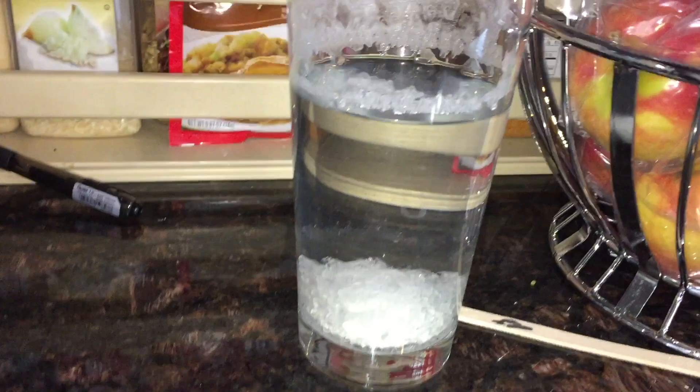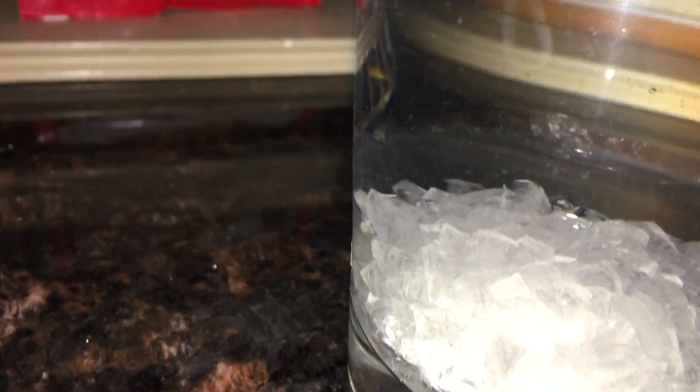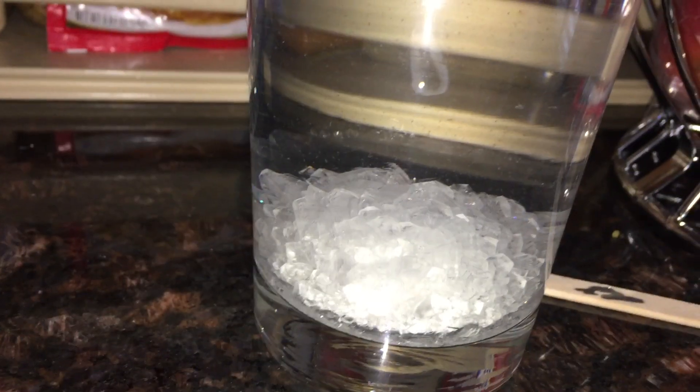So this is how our crystals look about one and a half days later — really starting to crystallize up on the seed rock. That looks pretty cool. We've got some crystals going up on top. We'll check back again.